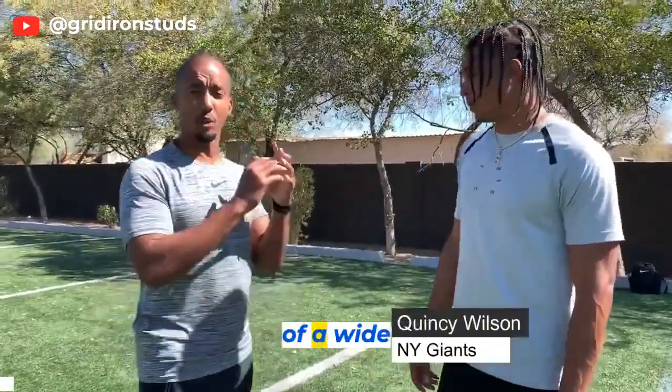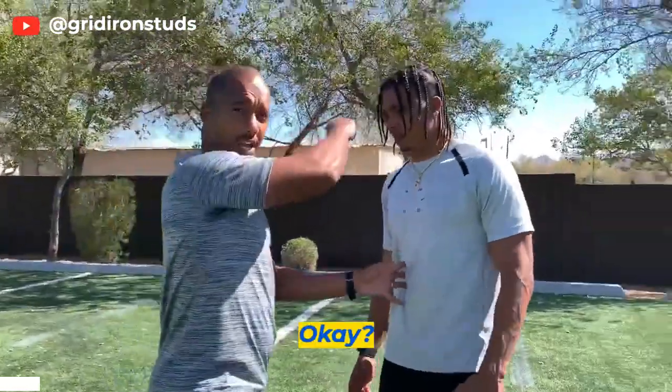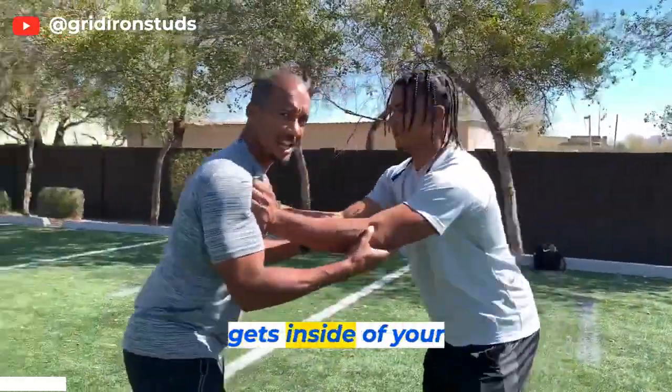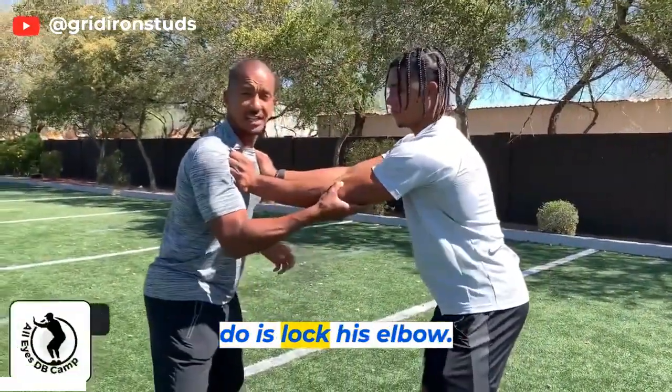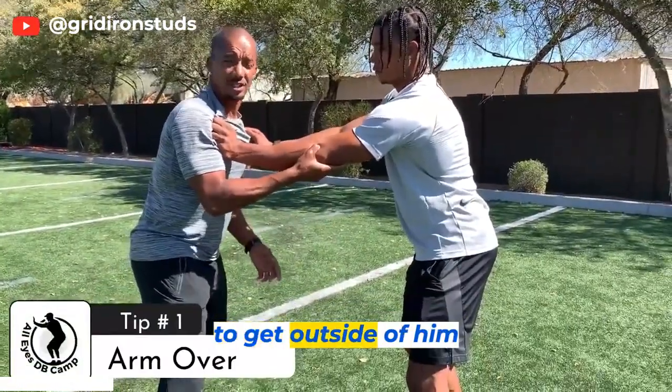The first way we're going to talk about getting off of a wide receiver's block involves the arm over. The receiver comes, engages you, and gets inside of your pads. The first thing you need to do is lock his elbow. Locking his elbow locks his hips so you're able to get outside of him.